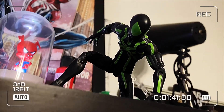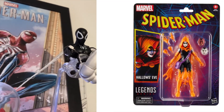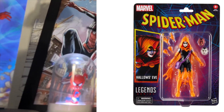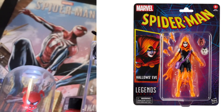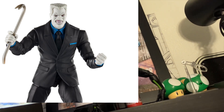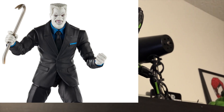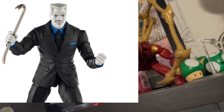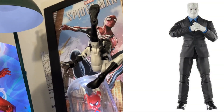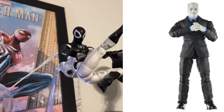Hasbro seems to be giving quite a few accessories with each figure in this wave, which suggests they're actually listening to the community — definitely not something we're used to from Hasbro. The second figure is definitely the one I'm most excited about today, and that has to be Tombstone. He comes with an alternate head sculpt, four hands total, and a crowbar as an extra accessory. It's a much more classic design, very much like the Earth-616 Tombstone.